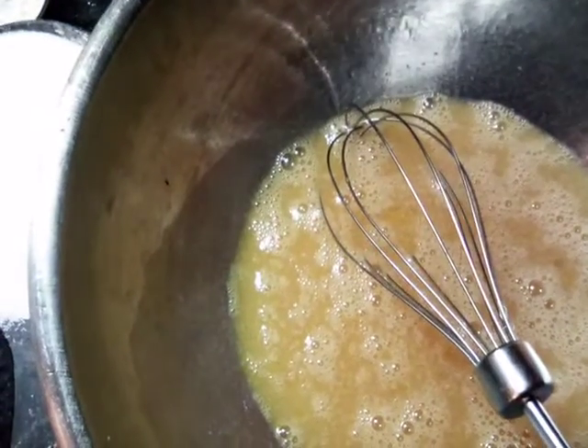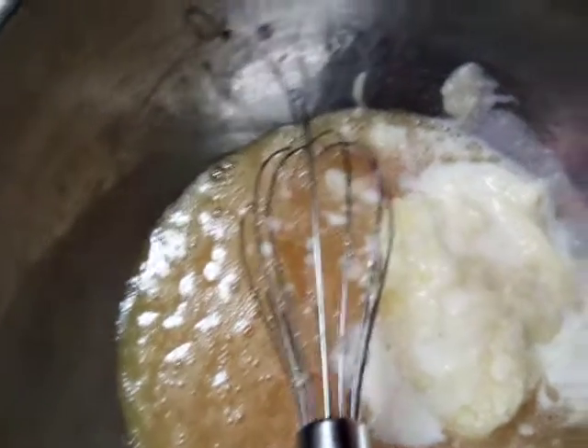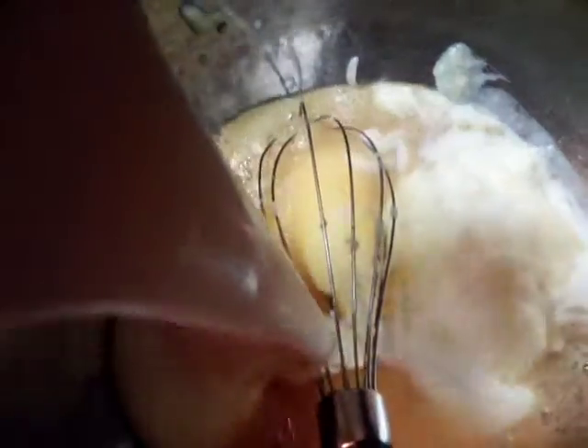We're gonna put in our butter — okay, that's our butter — and we're gonna go ahead and add in our milk, which I did half milk and half heavy cream.